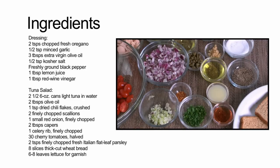For the dressing you'll need two teaspoons of chopped fresh oregano, half a teaspoon of minced garlic, three tablespoons of extra virgin olive oil, half a teaspoon of kosher salt, freshly ground black pepper, one tablespoon of lemon juice, and one tablespoon of red wine vinegar.